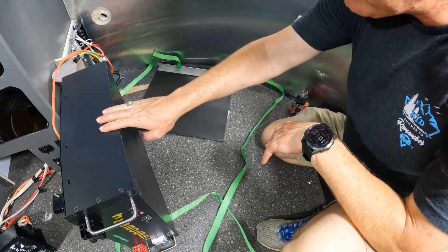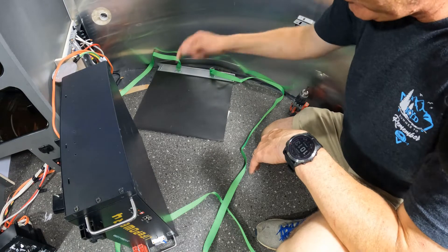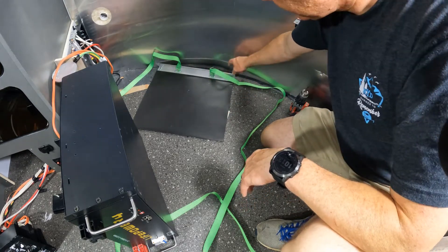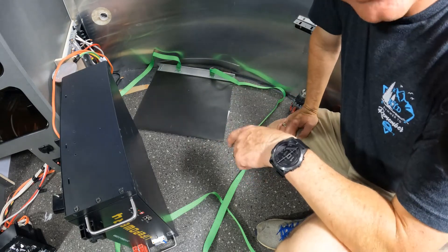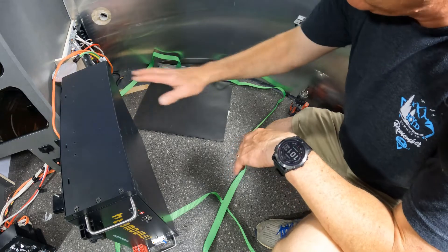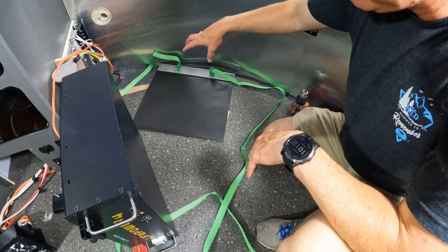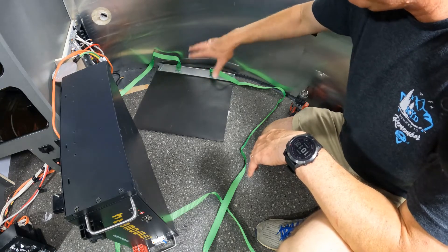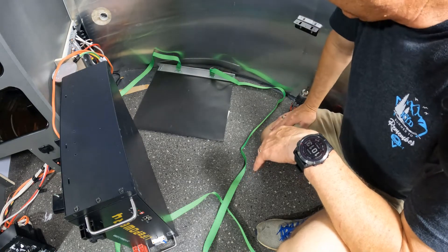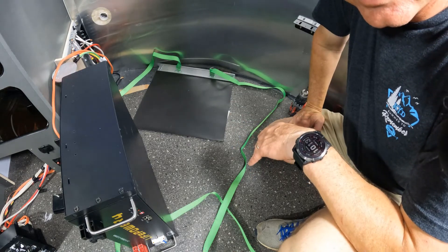I'll take the first battery, put it down, second battery put it on top. Then I'll put the ratchet straps and I'll put another piece of aluminum on this side, take the ratchet straps, and pull that down. Then I'll take the board that has the servo, the DC to DC converter, the links distributor, and all the others, and set that on top of the second battery. It's Velcroed, so I'll get that to hold in place. Then we'll come in and start redoing all the connections and making sure all the electrical is ready.